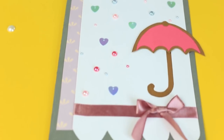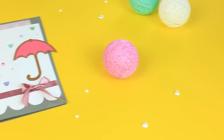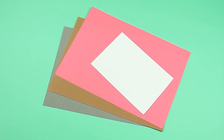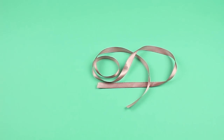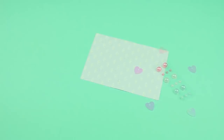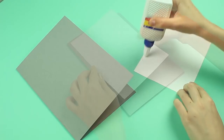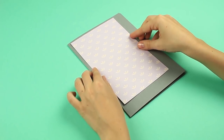In this tutorial, we'll show how to make a baby shower card with a lovely pink umbrella and sparkling rain. We'll need colored cardstock, ribbon, scrapbook paper, and embellishments. Add white glue to scrapbook paper and attach to a cardboard base.